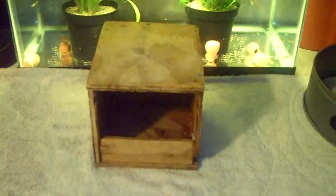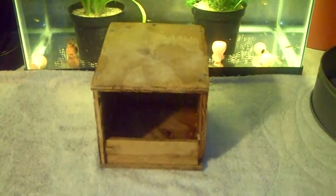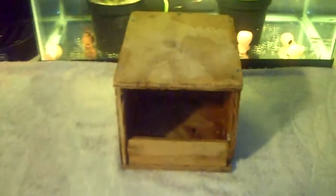Hey guys, this is me, Charlie. Today is May 15, 2012, and today I'm sharing with you the nest box that I use for my button quail.